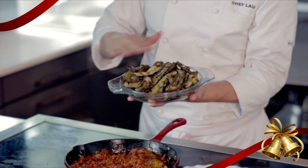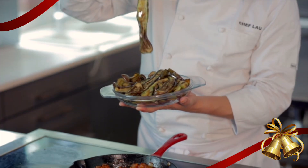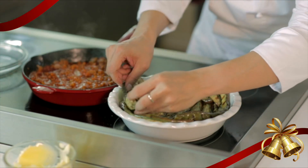Here we have eggplant that I sliced thin and then grilled. If you don't have a griller at home or even a grill pan on your stove, you can just fry it. Layer all of this nice eggplant — the eggplant will act like your crust, basically.